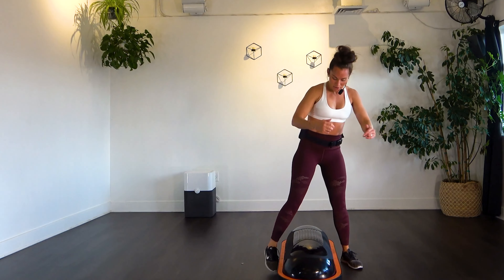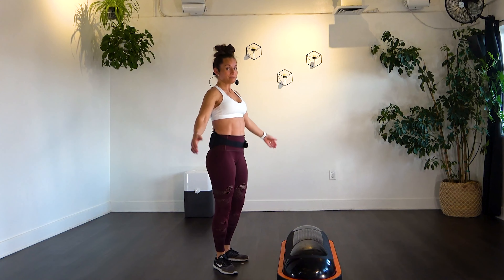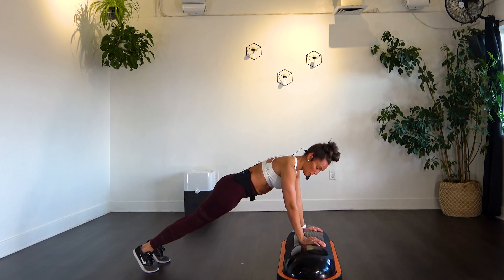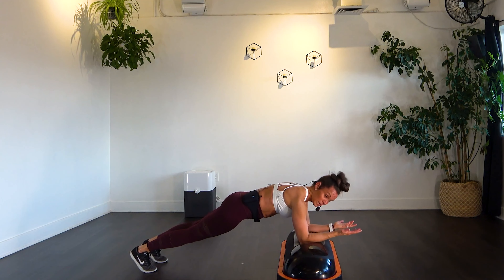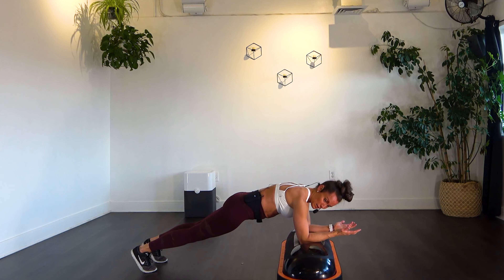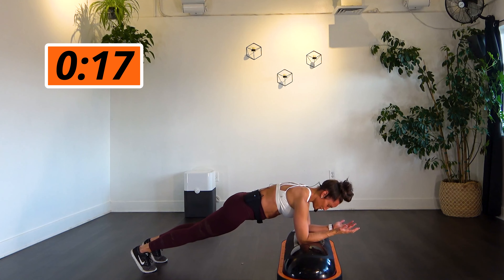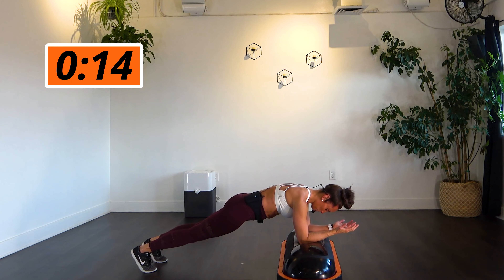One more round! We've got that plank again — last time through, so challenge yourselves. Can you stay on your knees or on your toes the whole time? Bring it down to elbows if you want. Think about pulling that core, pulling those elbows and knees together, almost like wrinkling the floor up underneath your body. Breathe. Stay on those toes if you can. Five more seconds. Three, two, one. Done with those planks.